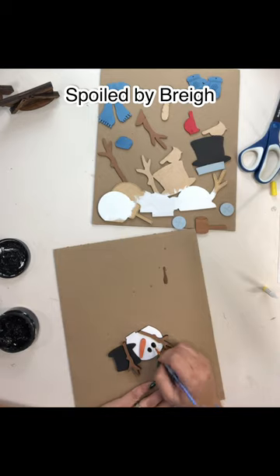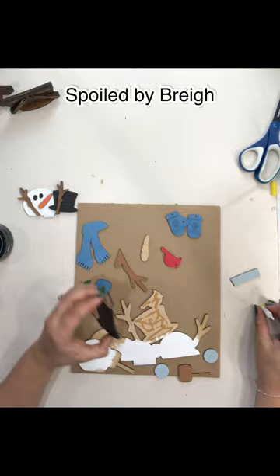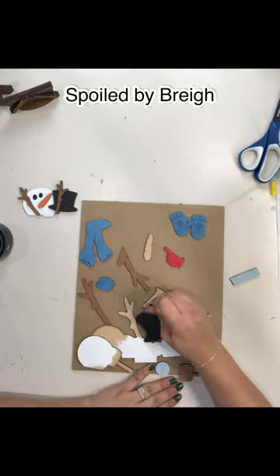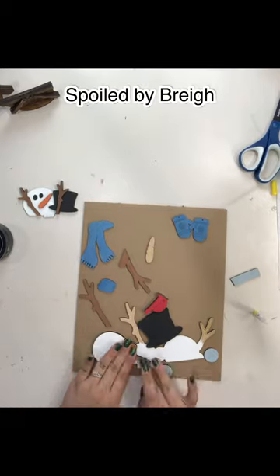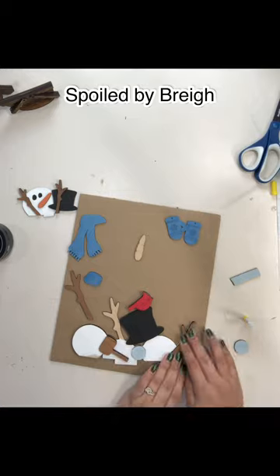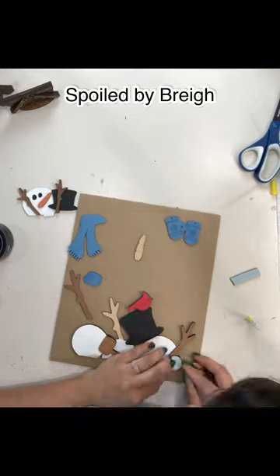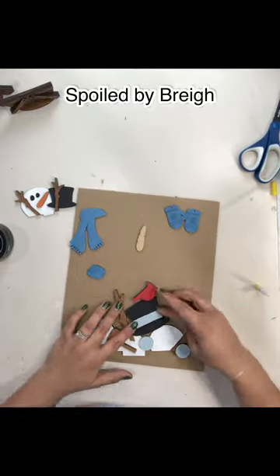I'm going to go ahead and paint in the little eyes on the baby one, then finish gluing some of our things for the bigger snowman together — little buttons, his arms, his hat.